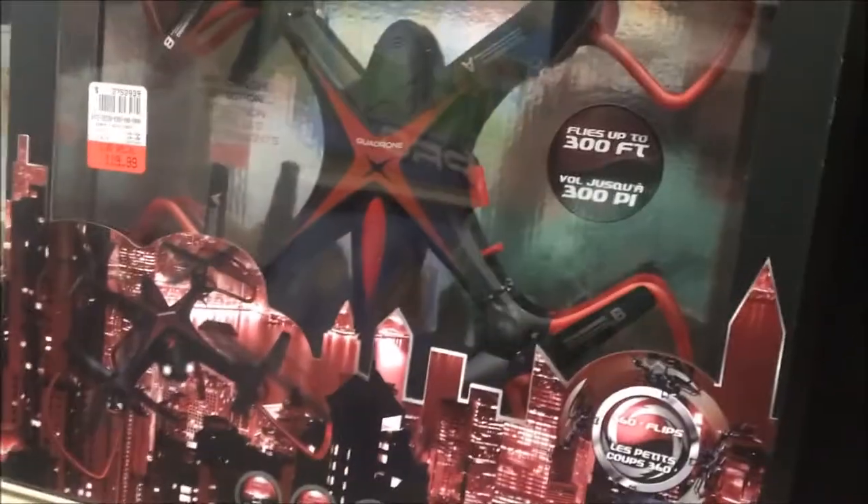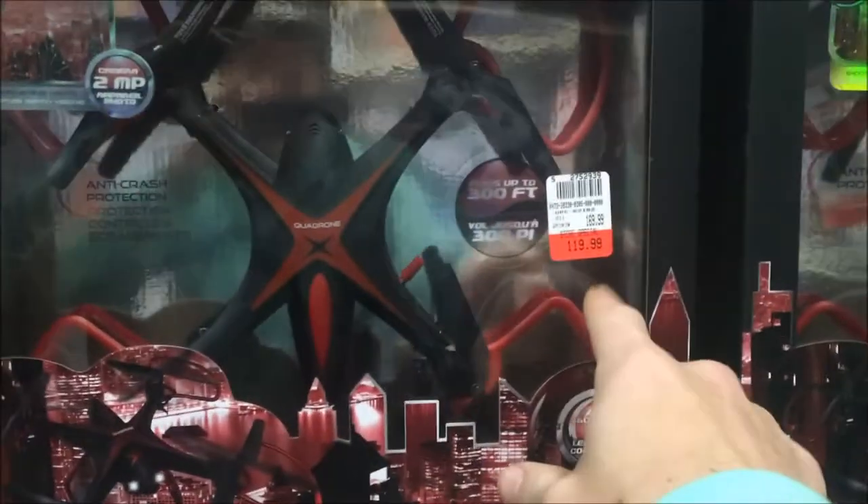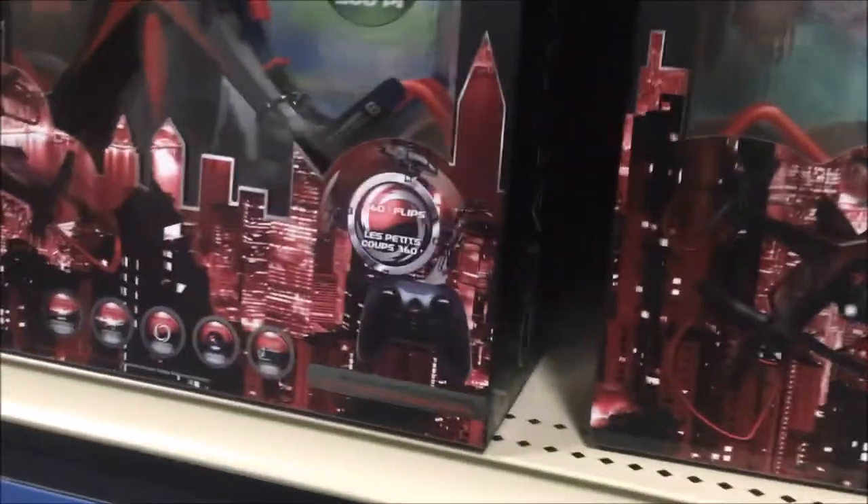Then we have the Quadrone XHD — I wouldn't do it. Maxbo had these for $20 and change; they were waterproof. Although this does have a 2 megapixel camera, at $119 it's not great.